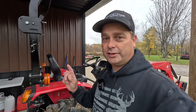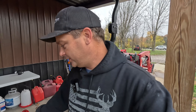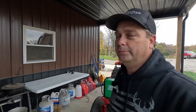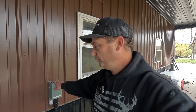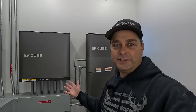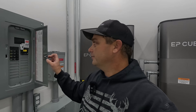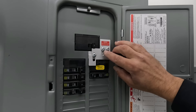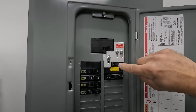We have a 50-amp outlet on the side of the generator and we're going to plug that into a 50-amp generator inlet on the side of the pole barn to power everything. I have two ways to power the house with the generator: one way is through our solar power system, the EP Cube, which will power the house. The other option is through an output panel.